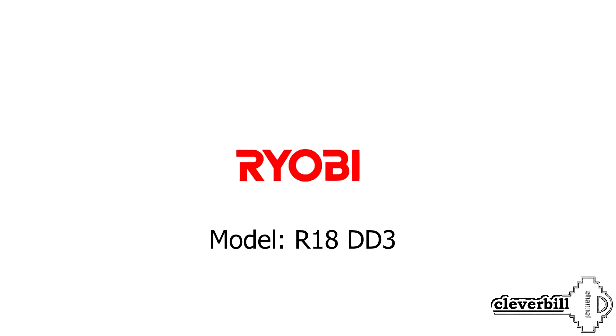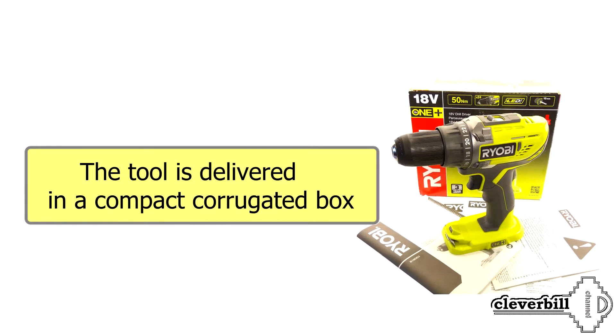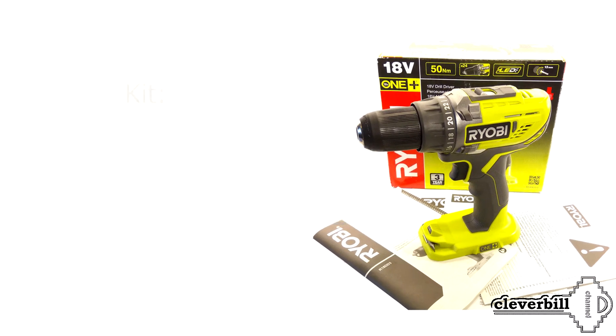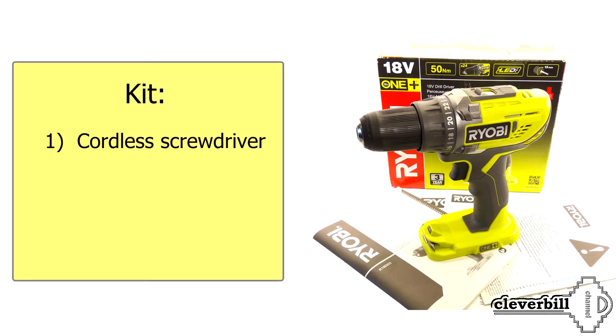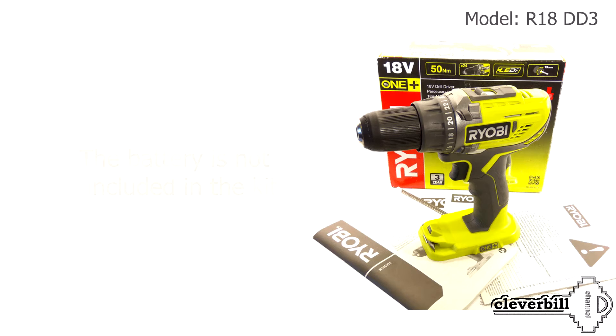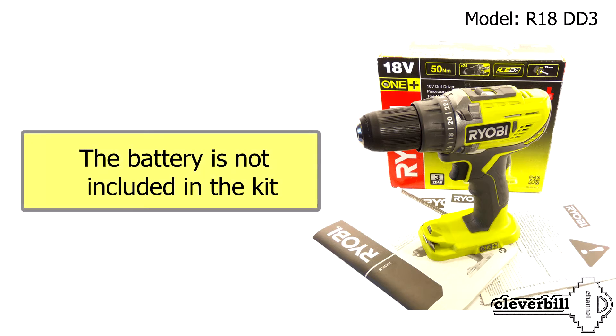Ryobi R18DD3 review of the cordless screwdriver. The tool is delivered in a compact corrugated box. The kit includes the cordless screwdriver, a two-way screwdriver with flat and cross bit, and instructions. Note that the battery is not included in the kit.